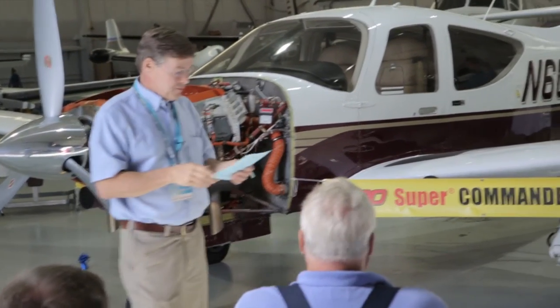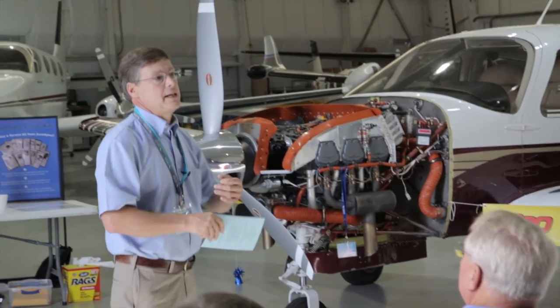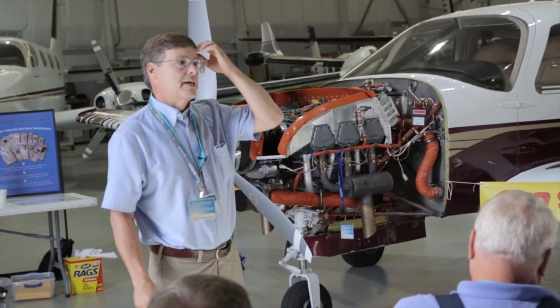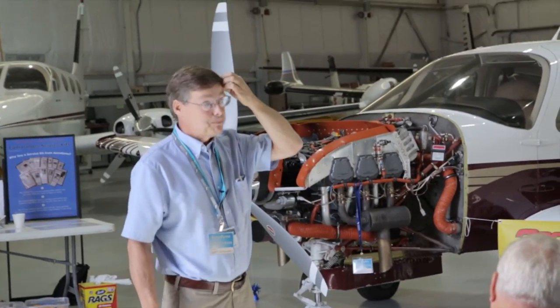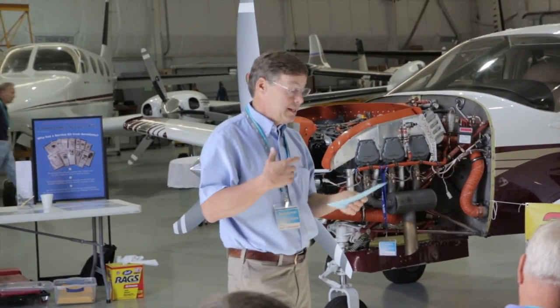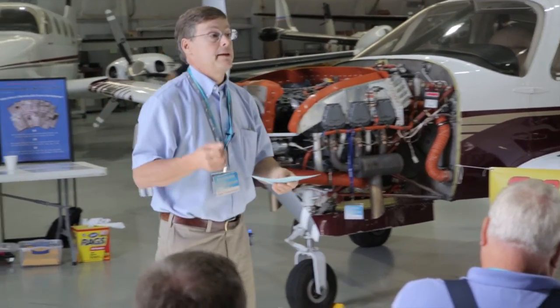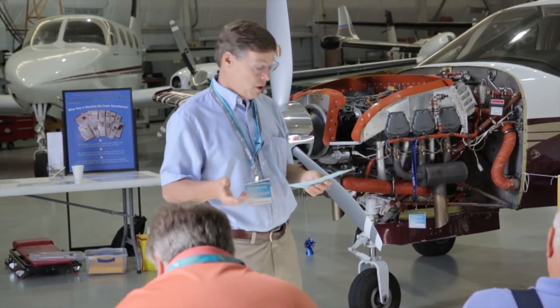Going back a few years, we picked up our first AD on the fleet since the 70s or 80s — that was the elevator spars. Many of you are already my customers for elevator spars. One hundred and ninety-seven Aerodyme PMA FAA-approved elevator spars have been installed into the fleet.